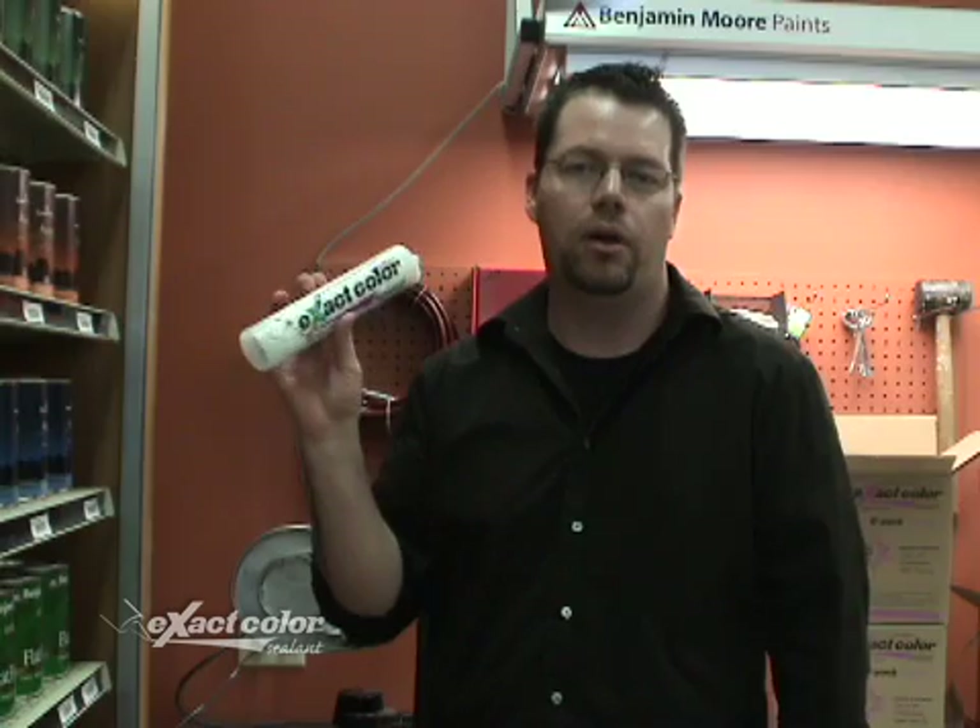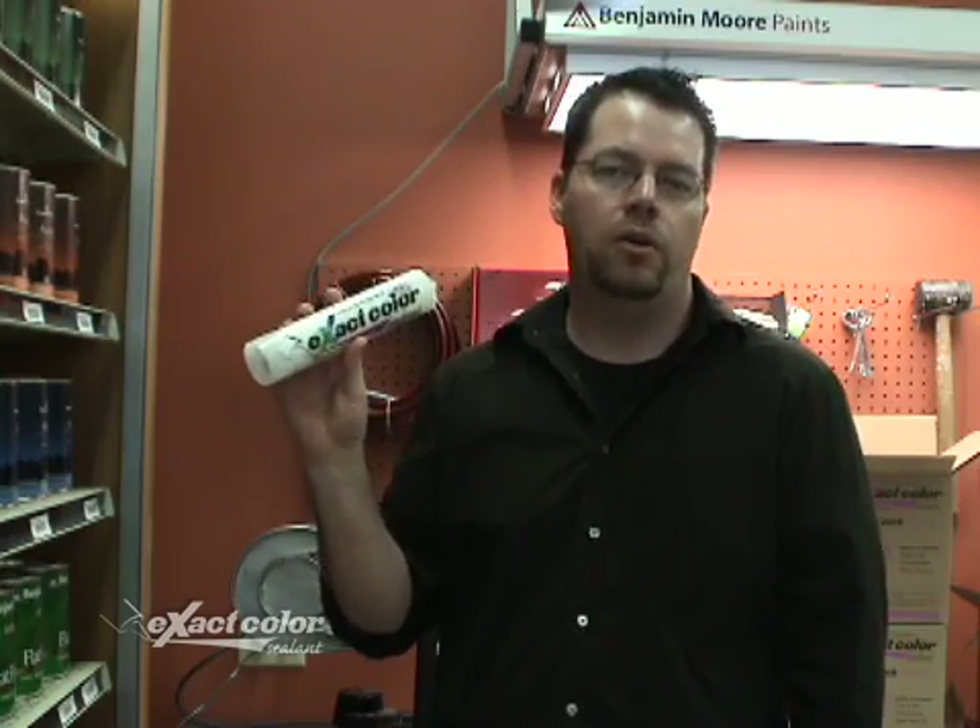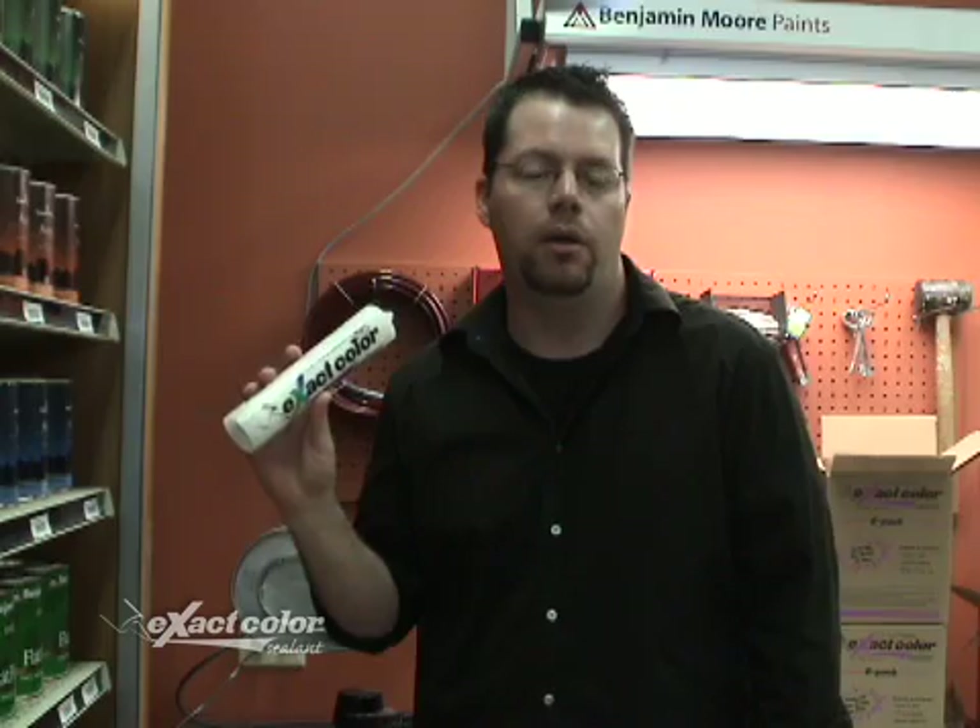Hi, I'm here today in a paint store to demonstrate a new product we've developed called ExactColor. It's the easiest way to get a custom colored sealant to whatever paint color you want. You can mix up to seven cartridges at once and in any color combination you need. And it's going to save you a lot of time and a lot of money to do it that way.